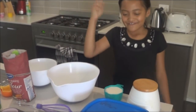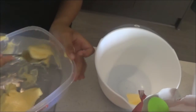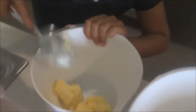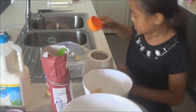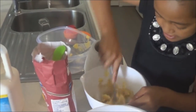So first, we're going to put the butter in. And a little bit more. Mix it in. Some sugar. And a little bit more. Mix it.